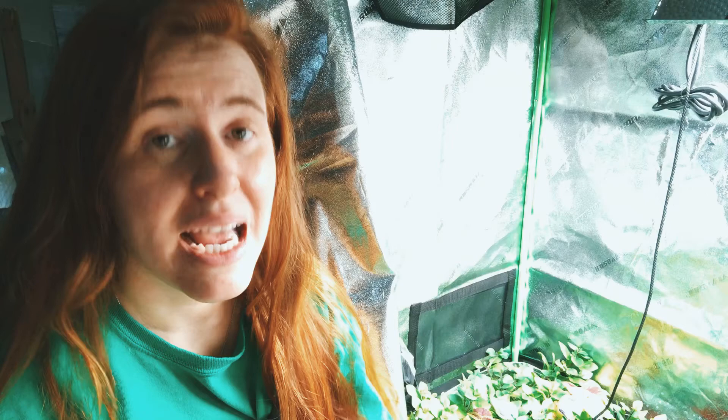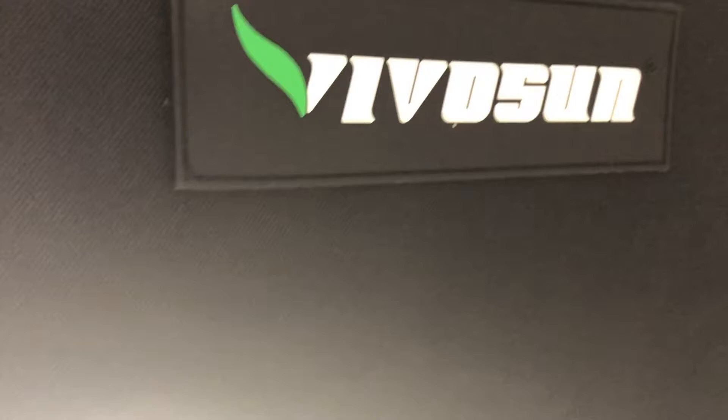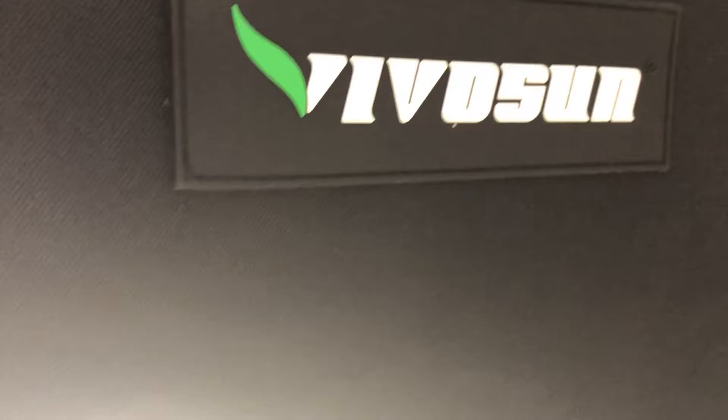So I was in the market for a new one, and kindly enough Vivo Sun reached out to me — I think through my Instagram post — and they sent me a tent. They are actually giving a discount to anyone watching this video, so I'll leave the links and the discount code down below if you want to grab a Vivo Sun tent.